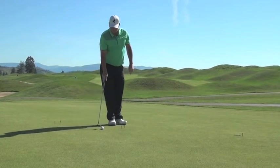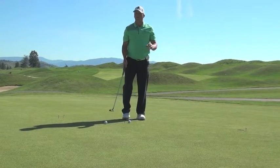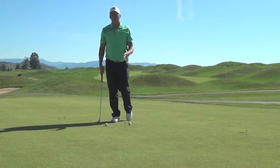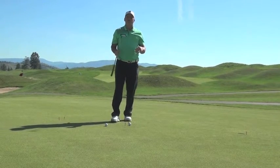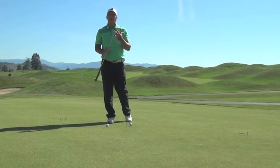Once we have that, we're going to take our golf ball and put it ahead of the tees. It's really important that you put it ahead of the tees because we want to come through the gate with our putter and then hit the ball — not hit the ball and then go through the tees. The reason why is because, no matter what, the putter face is the most important thing when you're putting.